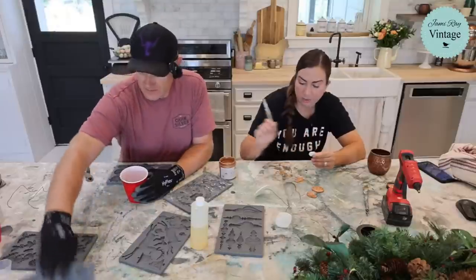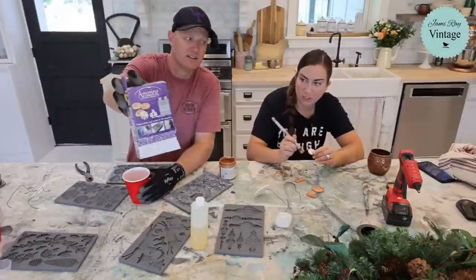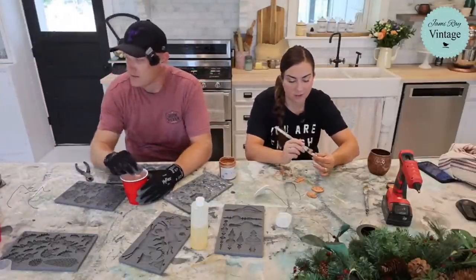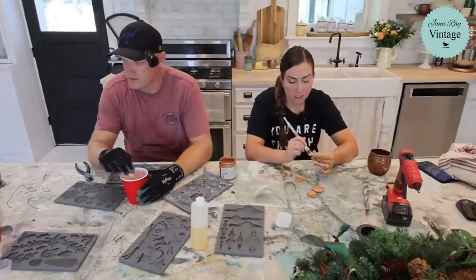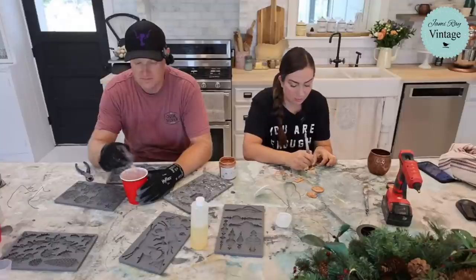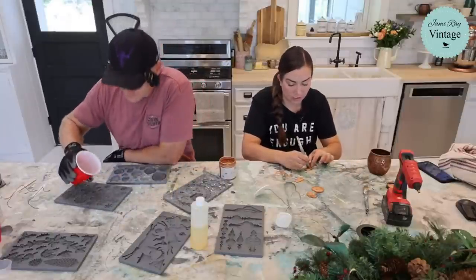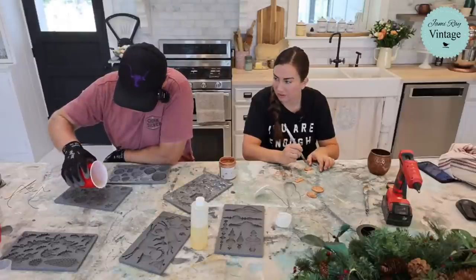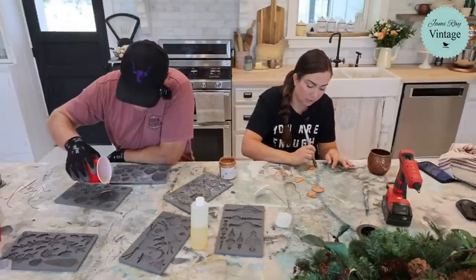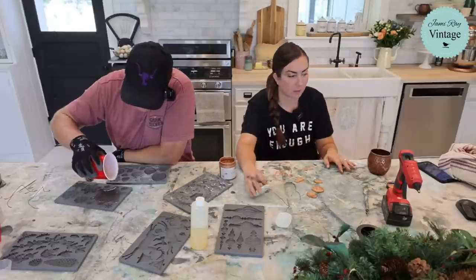We use Amazing Casting Resin — this is what the box looks like. It's important to order the right one: this fast-drying white one is just called Amazing Casting Resin. The other one is called Clear Cast. We sell both on our website at jamierayvintage.com. Don't order the Clear Cast for this application — Caitlin will drop the link.